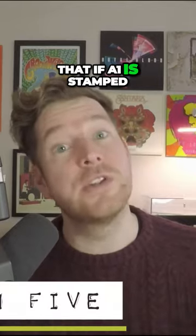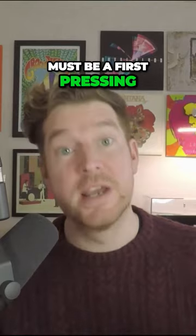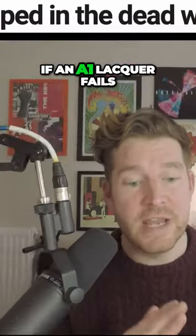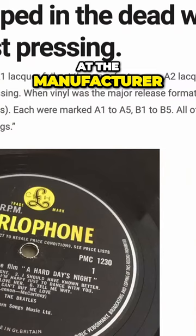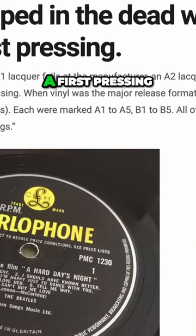Number five is that if A1 is stamped into the dead wax, then the record must be a first pressing — and this isn't true. This actually indicates the cut number. To quote a mastering engineer: if an A1 lacquer fails at the manufacturer, then an A2 lacquer will be cut, but the resulting disc will still be a first pressing.